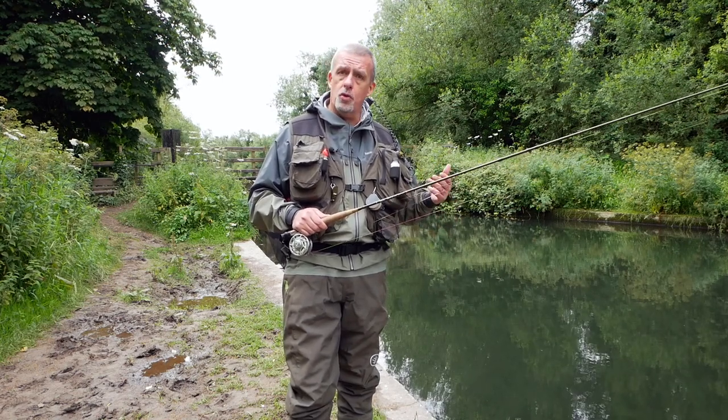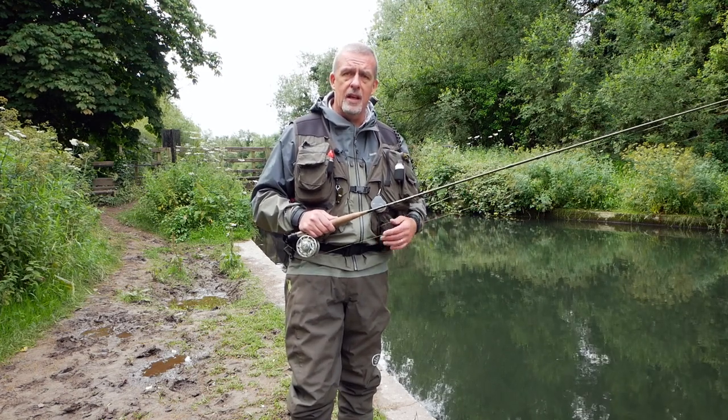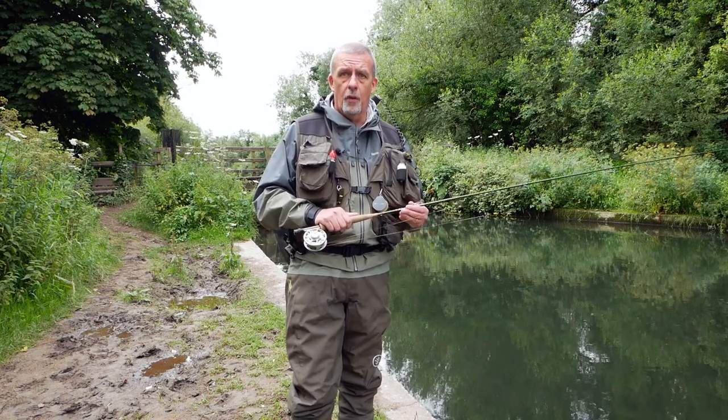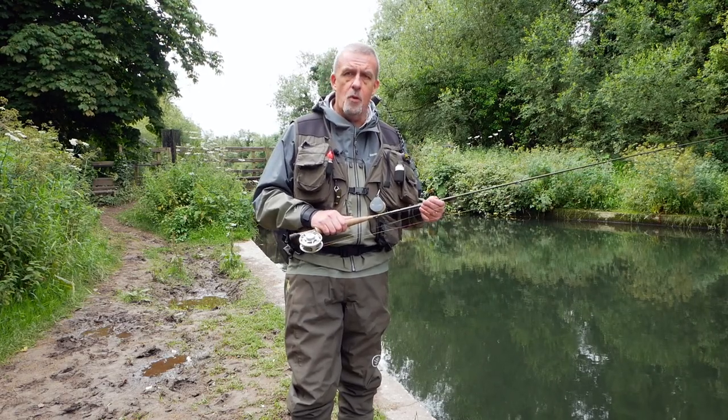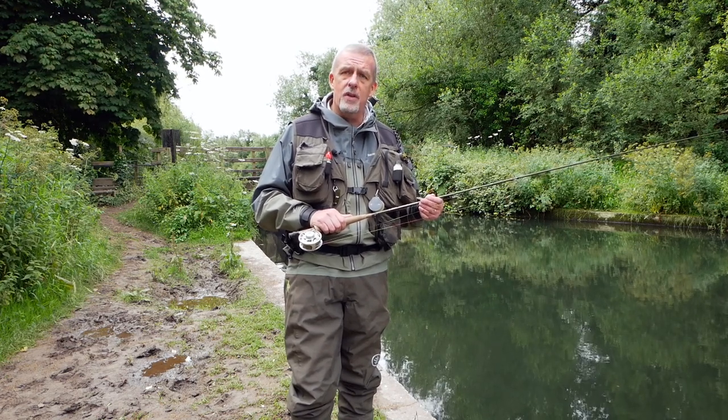Amesbury is a lightly stocked fishery with a good head of wild fish, and there's also plenty of grayling which are now in season, so I'm hoping to get a few of them today. I've also set up a dry fly rod off camera and we'll be having a look at that later on. Let's see if we can't get one out of this slow pool.